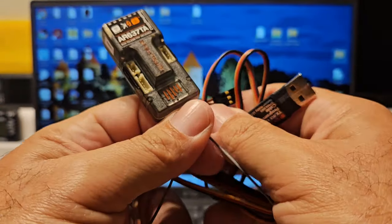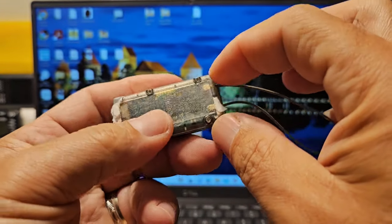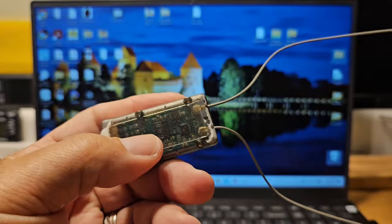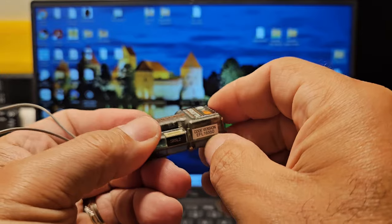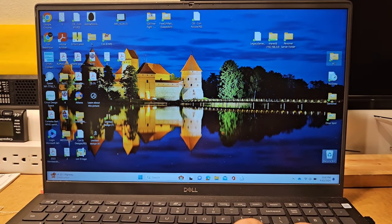I'm going to show you: if you have a receiver that traditionally has some white stuff at the bottom from where E-flite glued it in, it came out of a bind-and-fly model and you want to use it on something else.